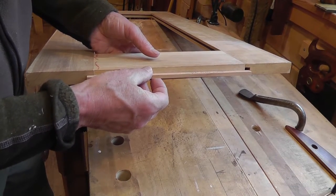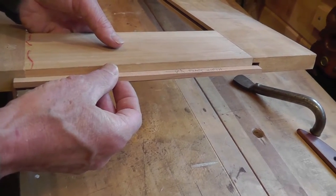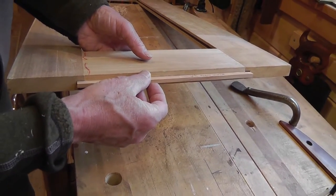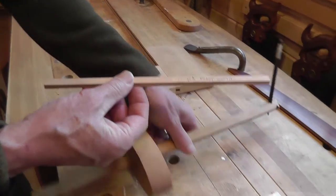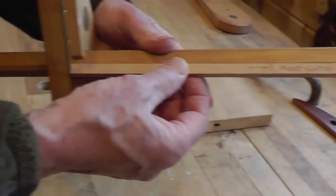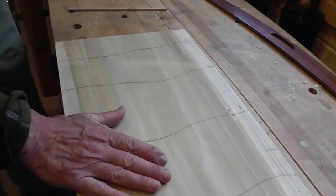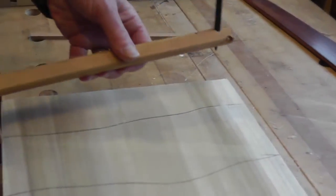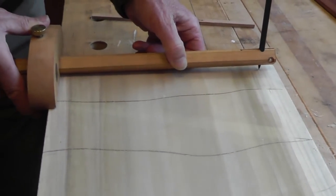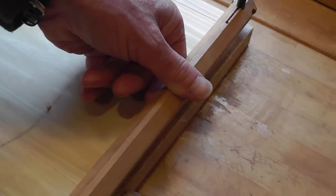I'm using this miniature story stick to give me the exact width of the panel, including the little tongues that go into the grooves, and then I index the stick to my panel gauge. It runs between the fence and the point of the pen, and the stock here is the panel that needs to be the correct width, so the panel gauge comes in and draws the line. That's it.